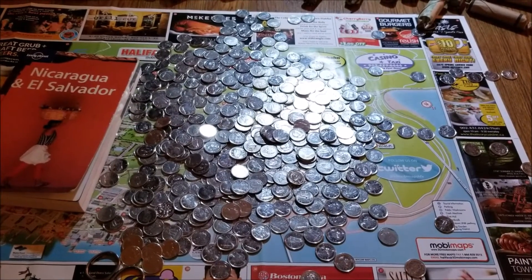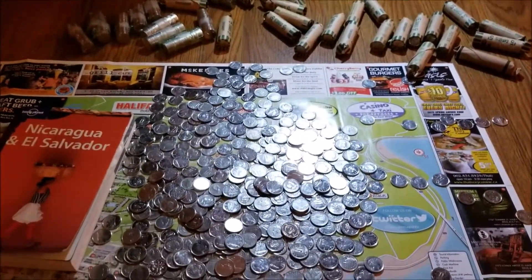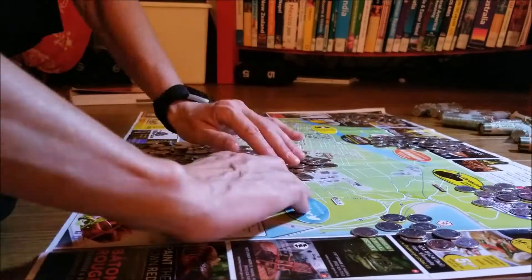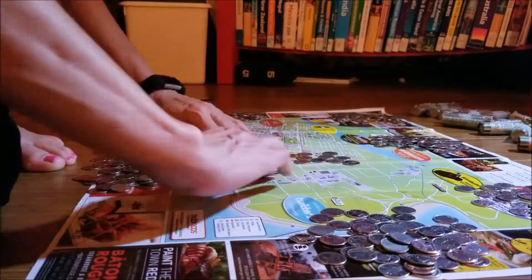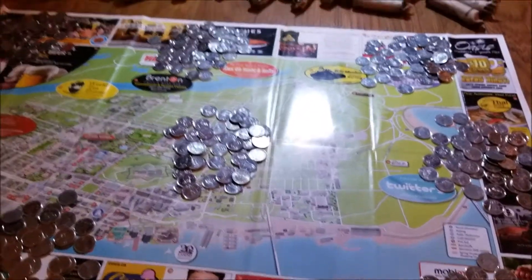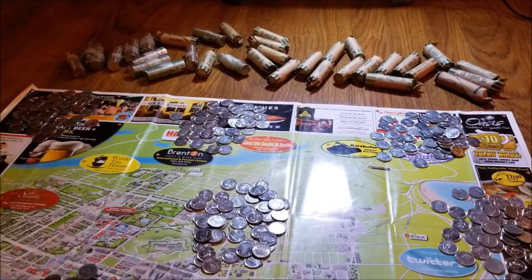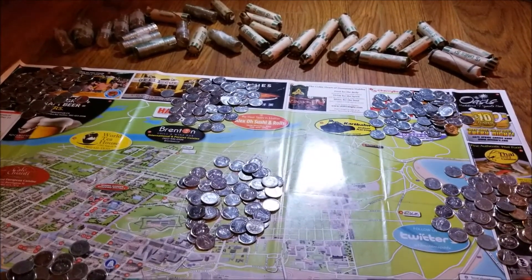It looks like I've run out of rollers. So I'm done with the rollers, but that doesn't mean I can't finish the count. I'm going to tally this up and I'll be back in a couple minutes with the total.